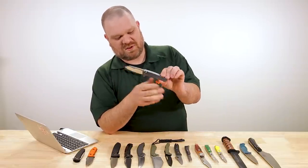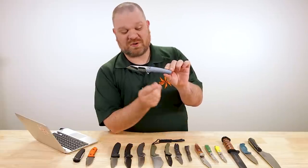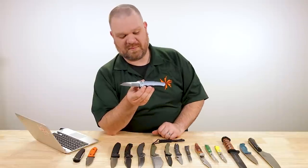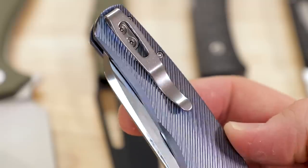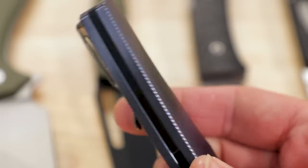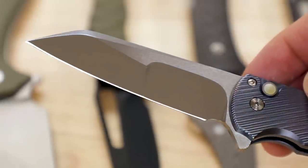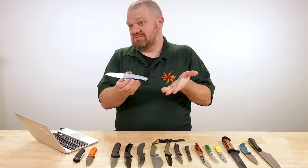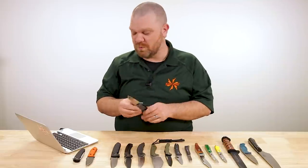Just absolutely gorgeous. You're probably not going to expect this to be cheap, and I'm not going to disappoint you — this is $1,000. It is absolutely stunning. It's less expensive than some of the really expensive engraved versions of the Malibu. Bargain — I'm not even going to try to sell that.